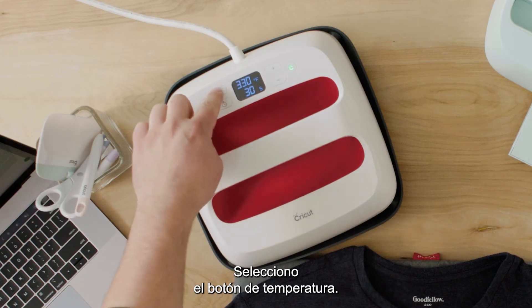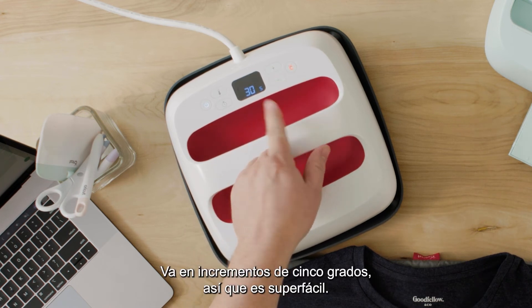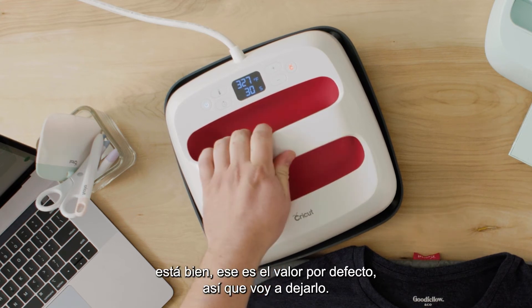I'm going to select Apply and it looks like it's saying 315 degrees Fahrenheit for 30 seconds, light pressure. What I'm going to do is match the settings here on my EasyPress to what the heat guide is telling me to do. So I'm going to select the temperature button — you're going to see it's flashing — and I'm going to go down to 315. It goes in five degree increments so it's super easy. 30 seconds — that's the default, so I'm going to leave it at that.